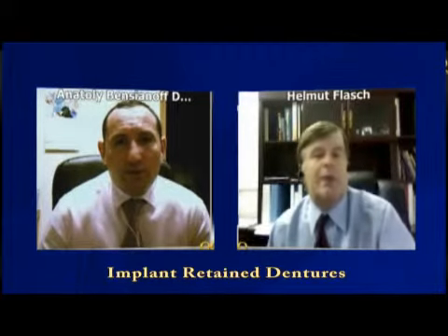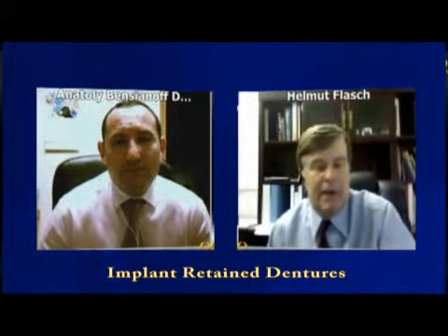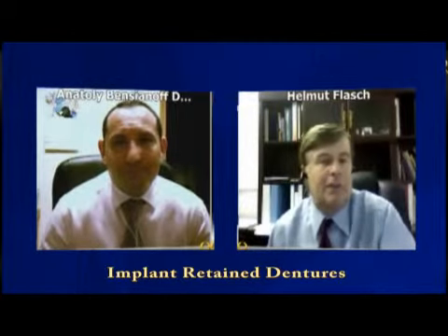We'll talk about that too. I do have to kind of cut you off and stay with this particular topic, but we'll definitely touch on that topic also. Thank you very much, Dr. Penzianov.